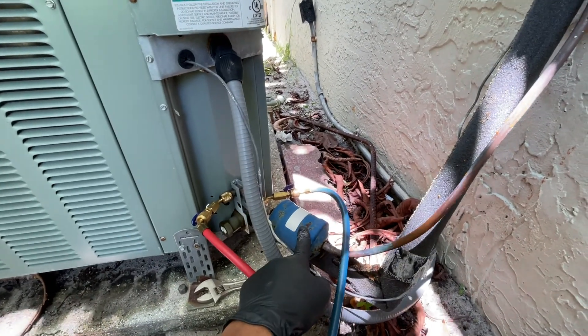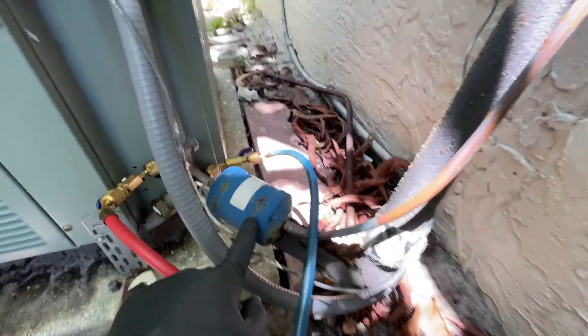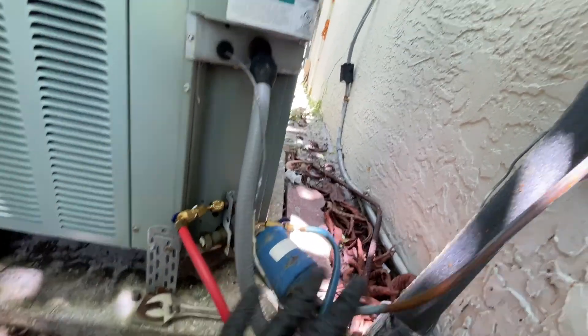This is a dryer, which you can call a filter dryer. I'm suspecting that my filter dryer is leaking because it's quite rusted and it's a minor leak, so we're going to tackle that later on.